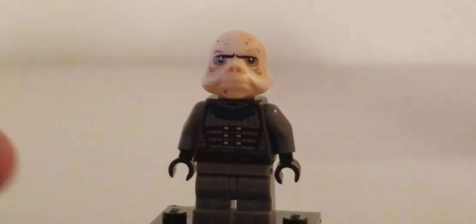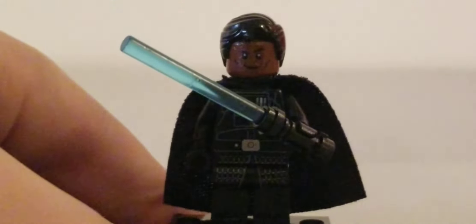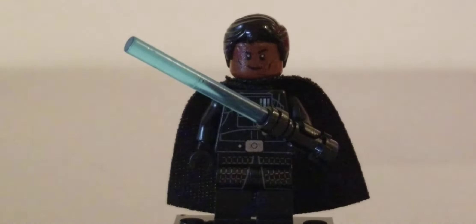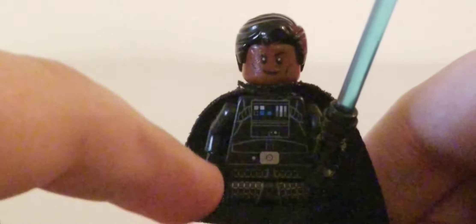Next we have Kuiil the Ugnaught. I used the Ugnaught head from the Carbon Freezing Chamber, dark gray arms, black hands, the torso from Cara Dune, and dark gray mid legs. That is Kuiil the Ugnaught — rest in peace.